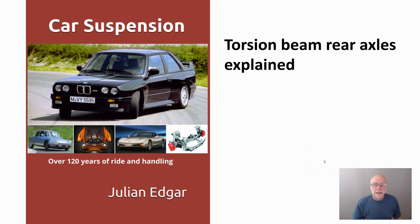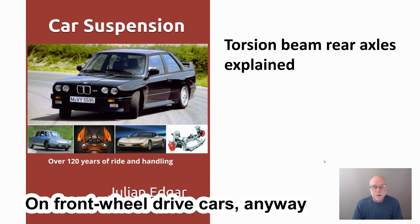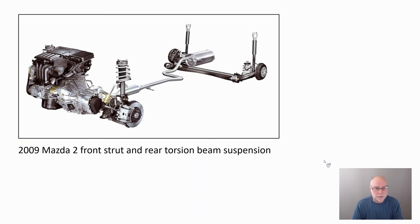Hello, my name is Julian Edgar and I'm the author of this book, Car Suspension: Over 120 Years of Ride and Handling. What I want to do in today's video is talk about torsion beam rear axles. They've been fitted to hundreds of millions of cars and were almost ubiquitous right through the 80s, 90s and 2000s. So let's take a look at them.